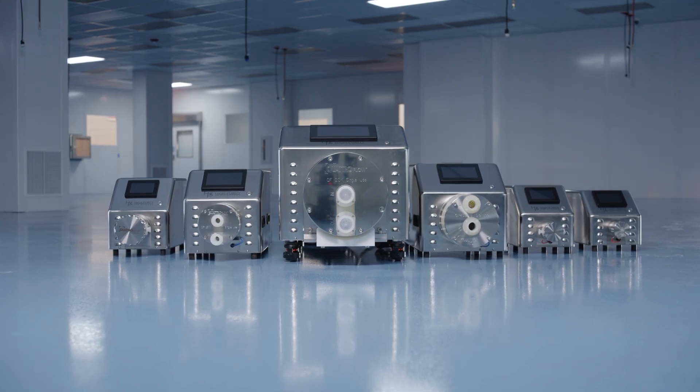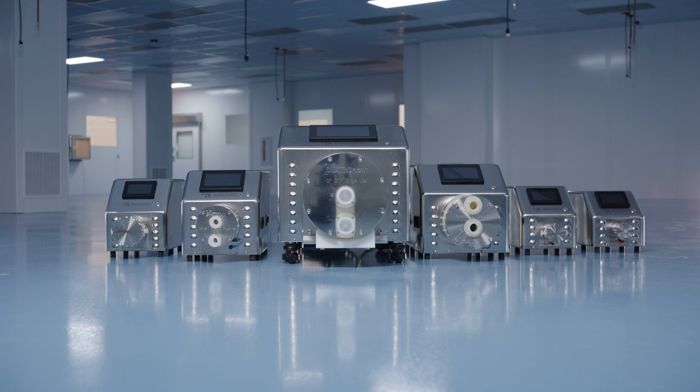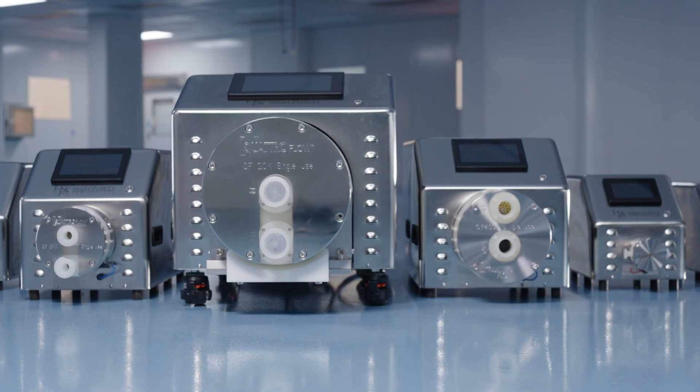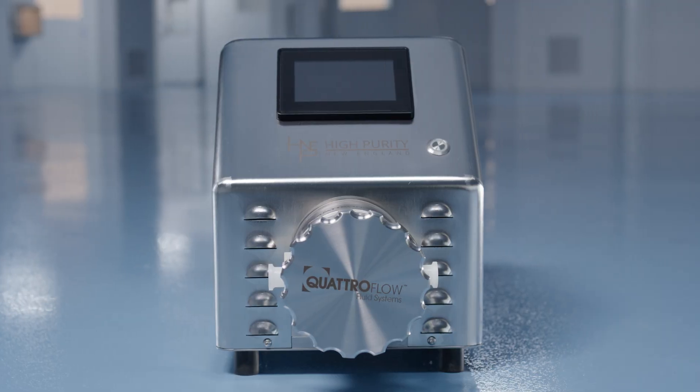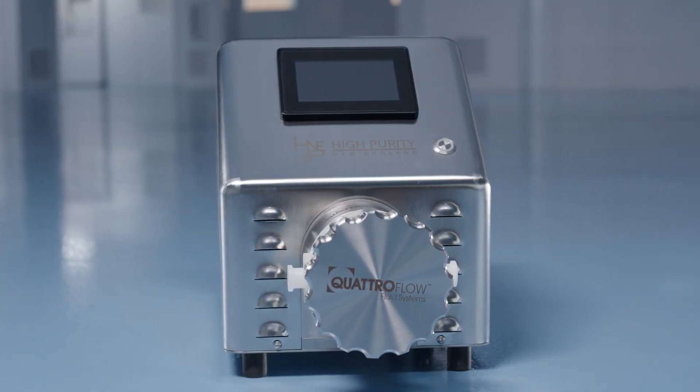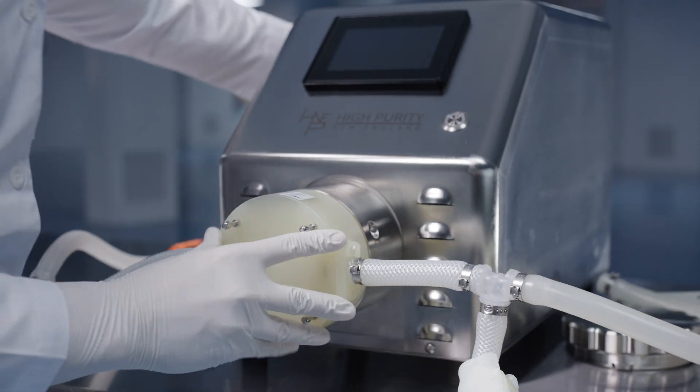Available in a wide range of sizes, Flomax Pro can be used in a number of applications and is ideal for tangential flow filtration, virus and sterile filtration, lipid nanoparticle production, and applications requiring low shear liquid transfers.